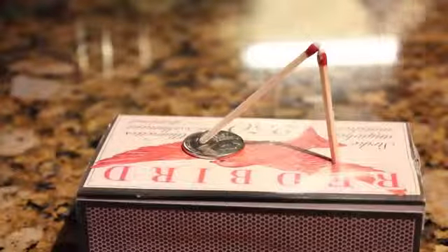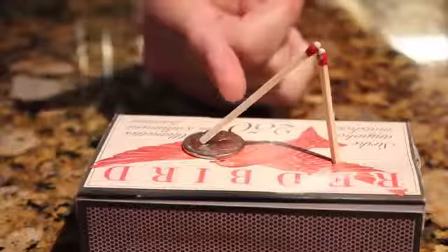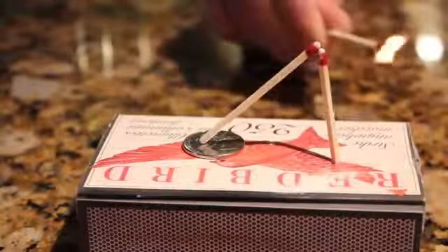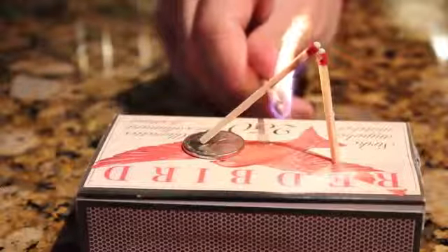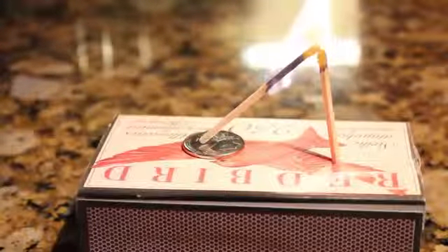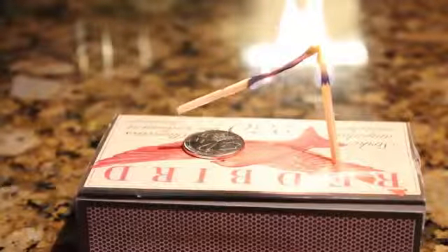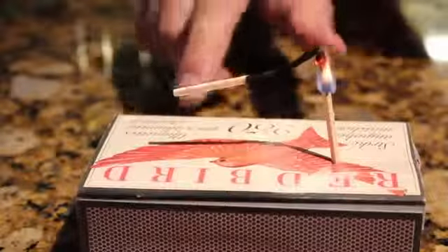So this is one of the ones that you can actually make some cash on. You ask them to try and get the coin out from underneath the match without making the match fall over. They try, obviously the match will fall over. You get another match, you light it, and you light this match just in the middle, on the wood. The end lifts up, you blow it out, and you take the coin.